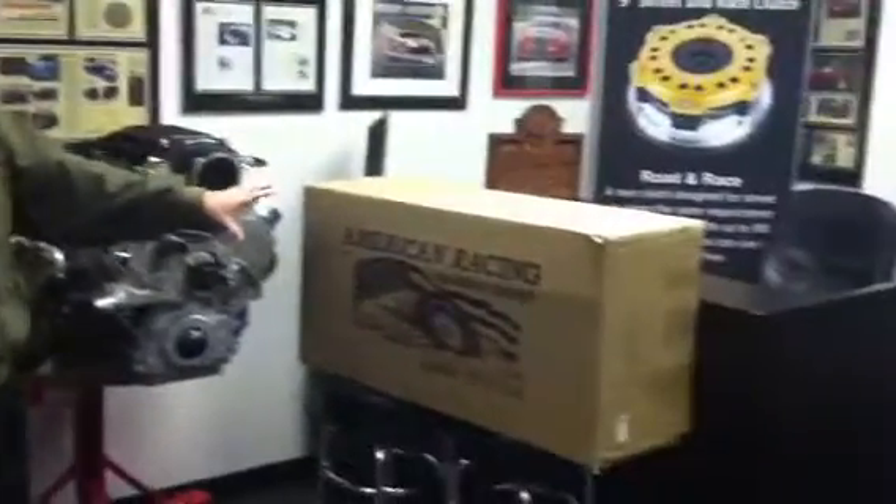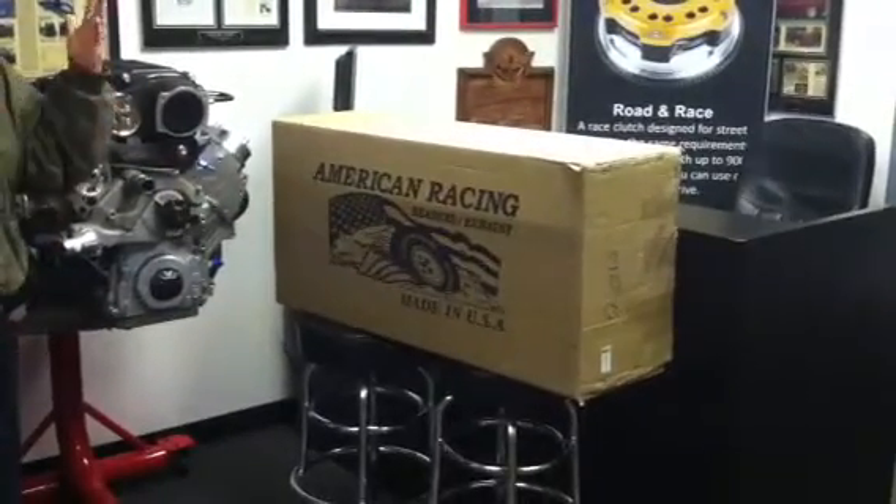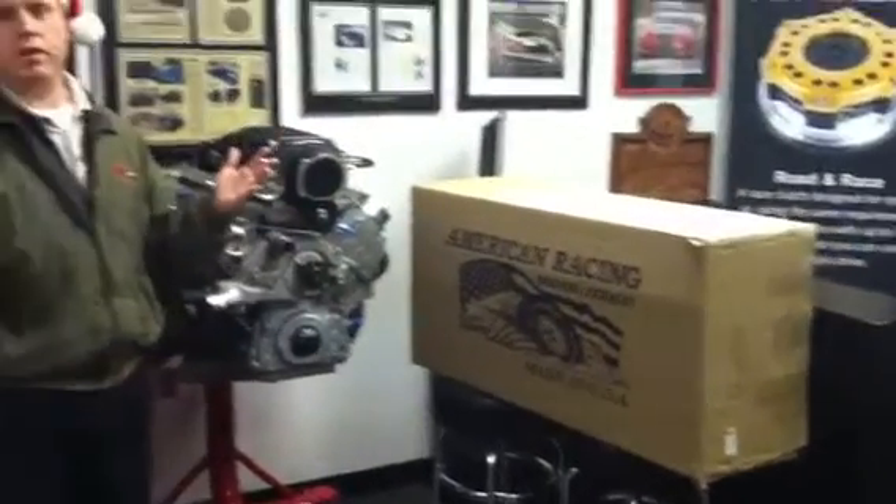The packaging comes in a box about this big. It's pretty heavy, but when you open it, I mean, it's Christmas no matter what month it is.